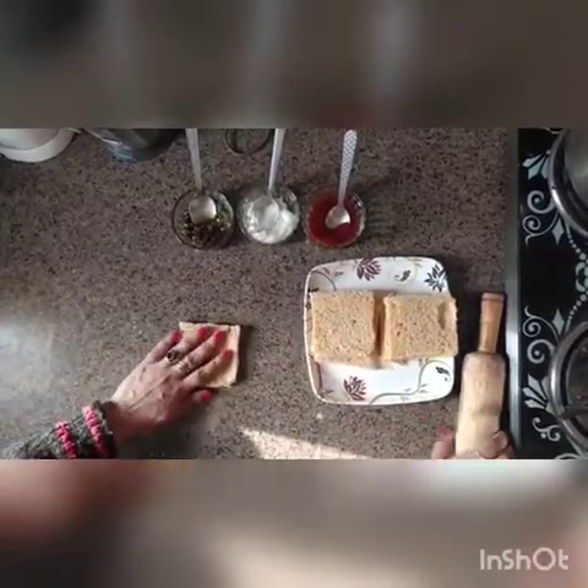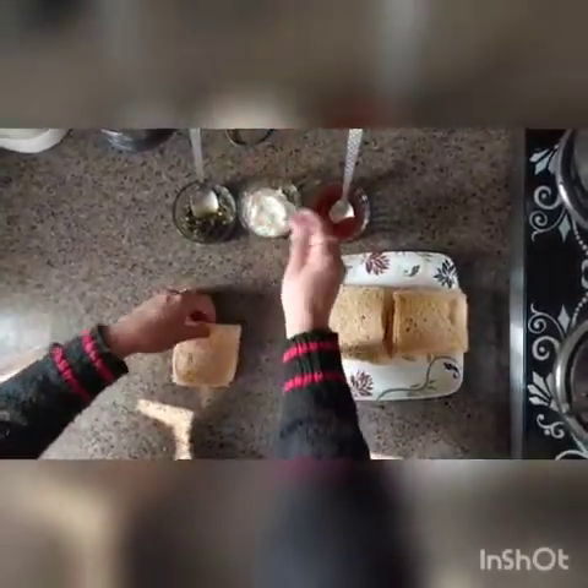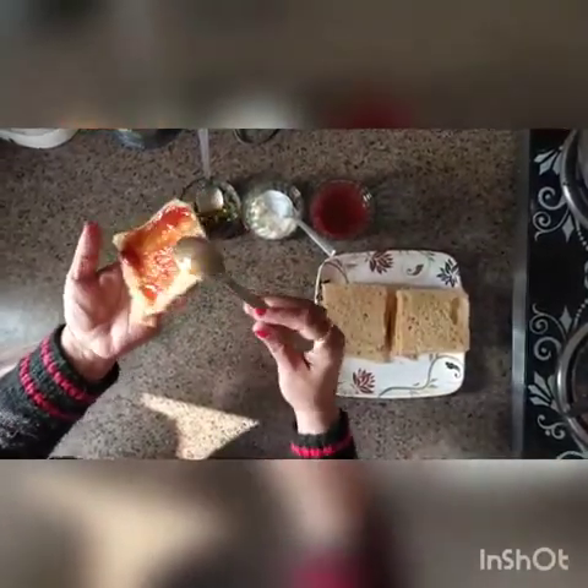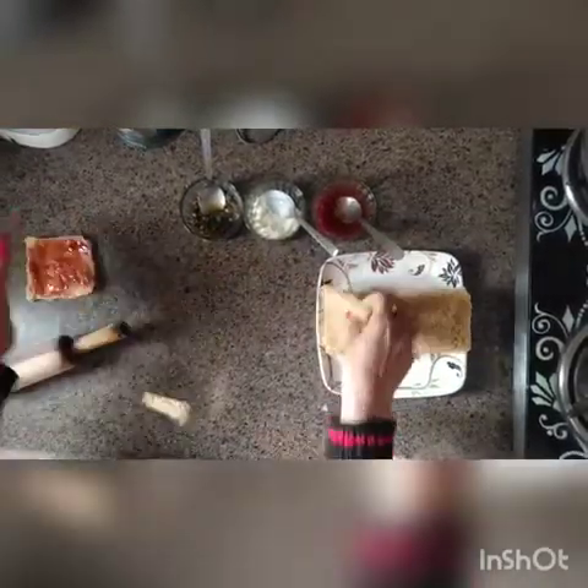First, the surface should be clean — you should clean the surface where you are going to build the sandwiches. Now let us start. Take one slice of bread, spin it nicely, and we are going to apply sauce on it. Spread it nicely.